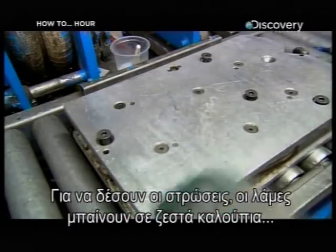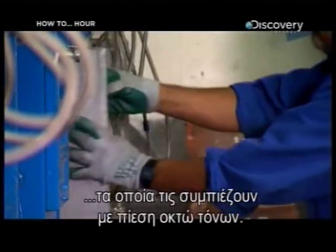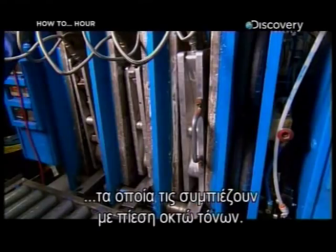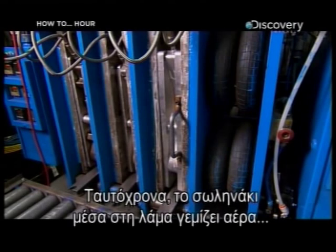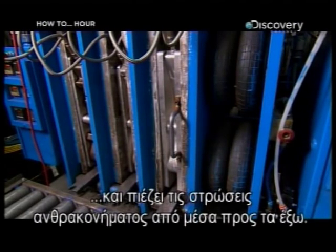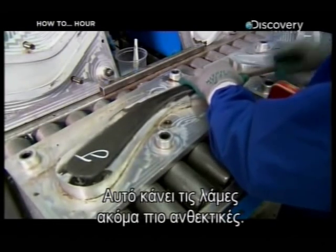To bind all the layers together, the blades are squeezed inside heated moulds that squash them down with eight tonnes of pressure. At the same time, the bladder inside the blade fills with air, compressing the sheets of carbon fibre from the inside out. This makes the blades even stronger.